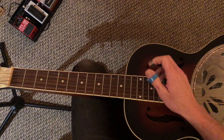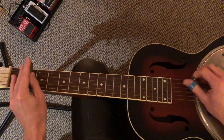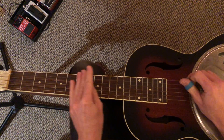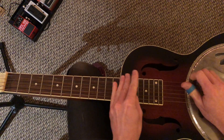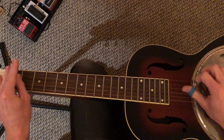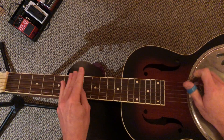Here it is in context with the song. Starts on the IV chord, then the I chord. [Plays and sings] I think I'll just stay here and drive.